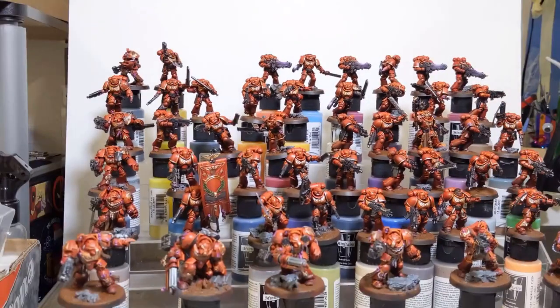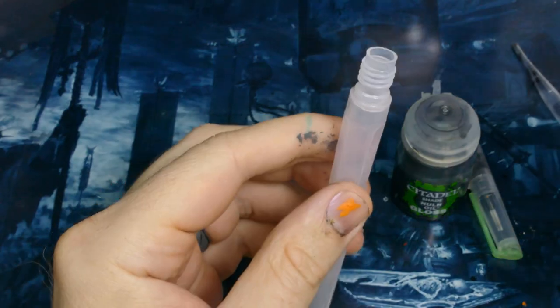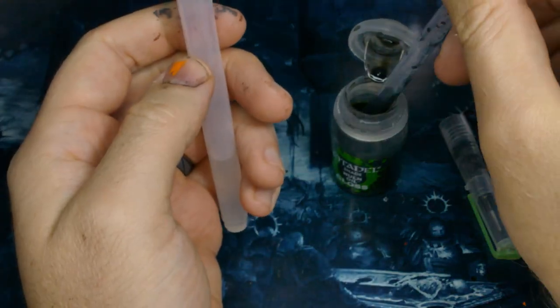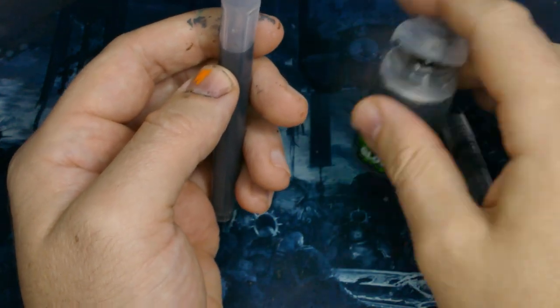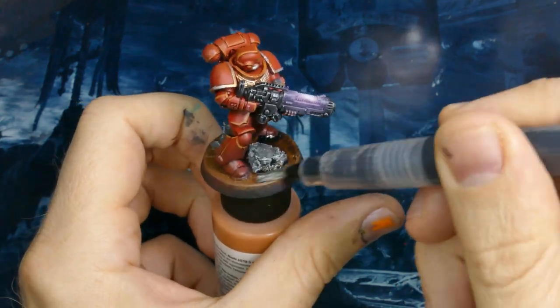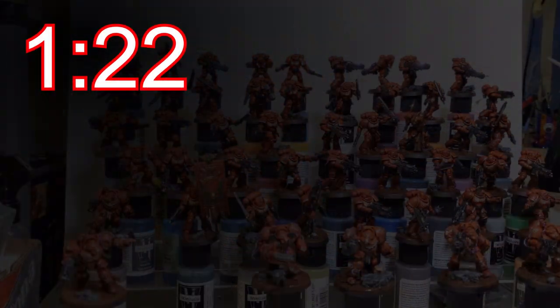Coming back in to wash the bases — this is a much better look at that watercolor pen brush. You can see I'm adding thinner, adding my wash, shaking it up real good, and then to get the wash out you just squeeze a little bit. It's controllable, it's fast — especially on large batch painting. 1 hour 22 minutes.